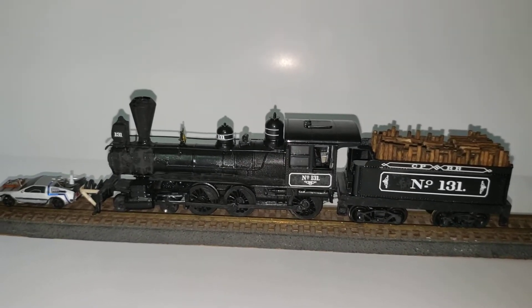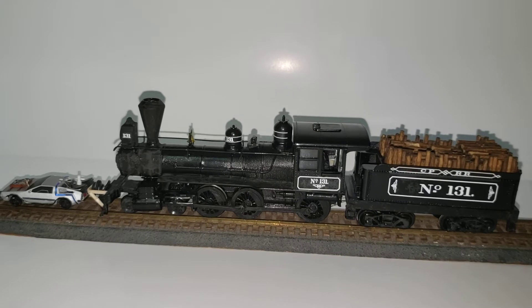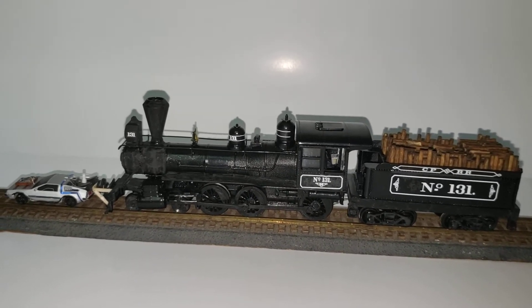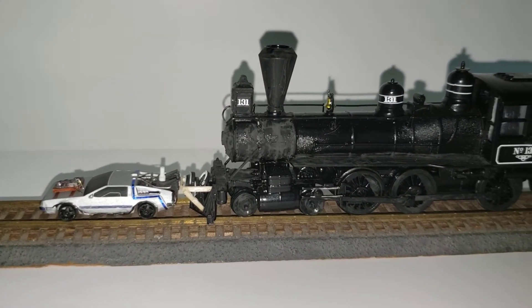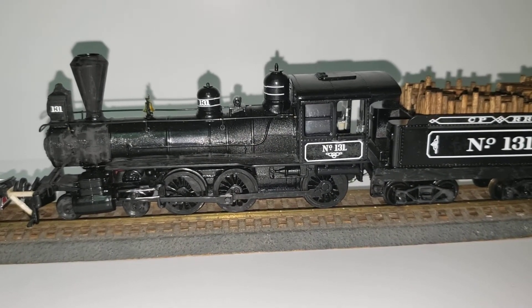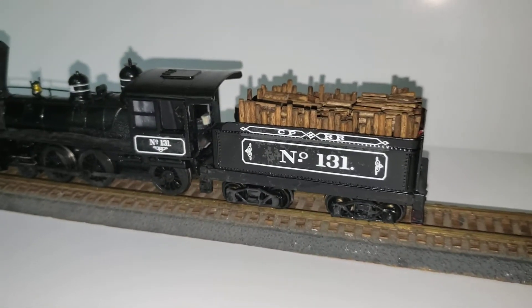Here's another build I just completed — pretty well known, I would hope. Back to the Future 3, pretty much close to the end, the back to the future train where they push the DeLorean back into the future. It's a pretty iconic train, a 460, famous from the movie Back to the Future 3.